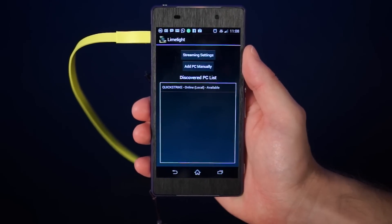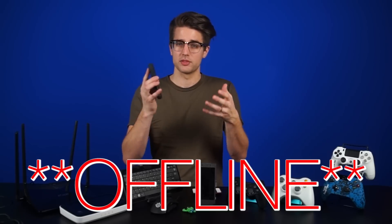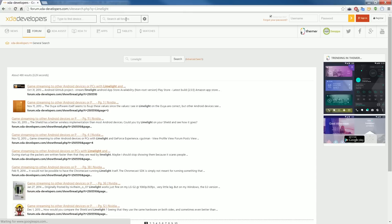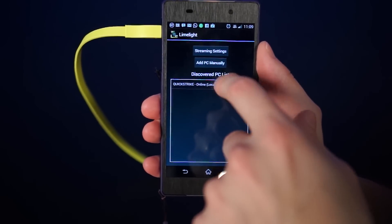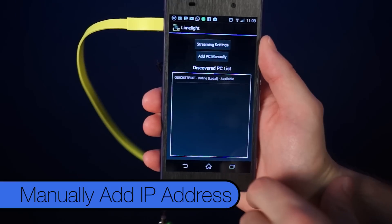When you open the app, you're just presented with a simple list of computers — or lack thereof — that are on the same network as you. A couple times the app would recognize my PC but say it's offline or something, even though I was using it. So you may have to enable port forwarding to connect, but fortunately there are lengthy instructions and FAQs on the XDA Developers thread for the app. If you need to troubleshoot connection problems, those will be linked in the description. They also have a button to add your PC manually using your IP address, which never worked for me — other people have said it worked for them, but I could never get it to work.